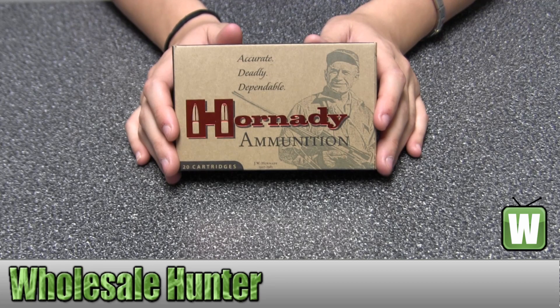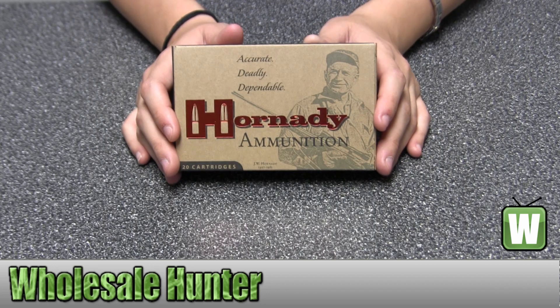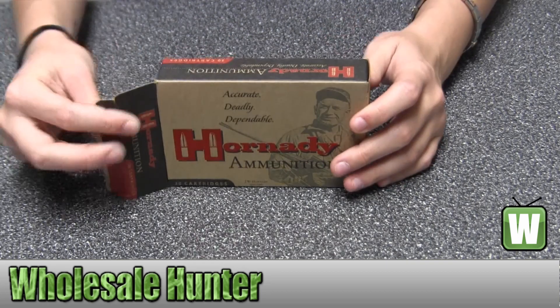Hello, this is an unboxing video from Manufacture No. 8110. This is by Hornady. These are 20 centerfire rifle cartridges for a .30-06 Springfield with a 150 grain soft point. I'm going to take them out of the box here for you so you can get a better look.